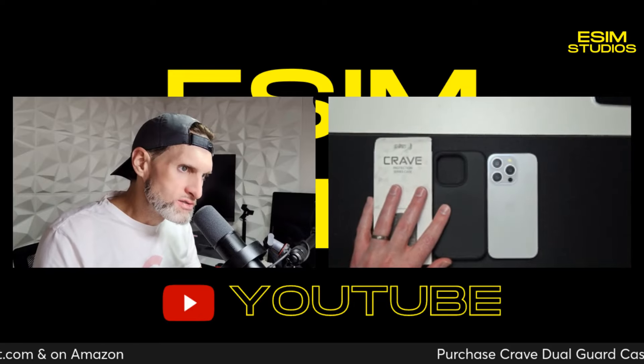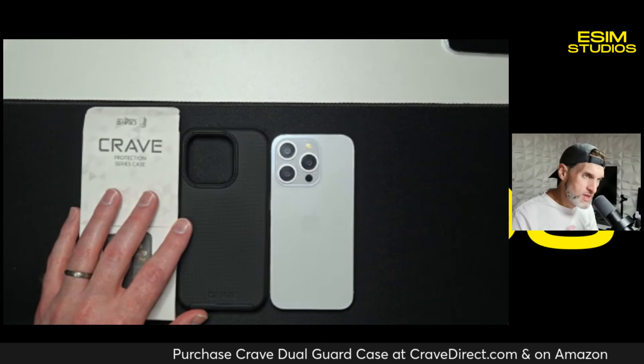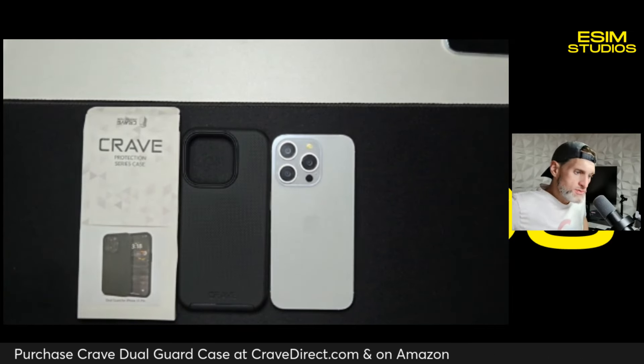I purchased those with my own money — not this one specifically, they sent us these — but in the past, right? So when they reached out to see if we wanted to review their cases, I said sure, let's go. I already knew what to expect: quality products at an affordable price. What sets Crave apart from all the others?